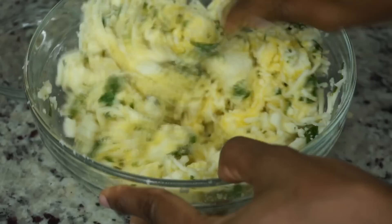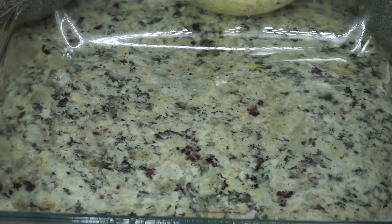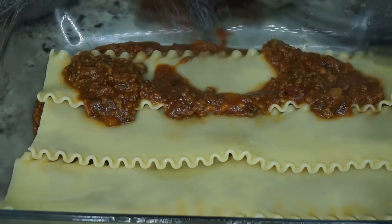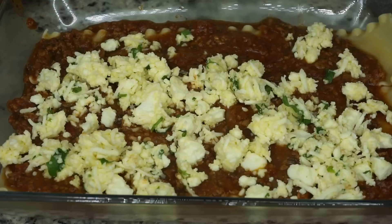Now we should have everything ready — the meat, the cheese, and the lasagna noodles — and we're going to assemble the lasagna. I'm going to start by adding one spoonful of the meat in the bottom. The meat is so tasty you could honestly just eat it in a bread loaf as is. Once you add your first layer of beef, next we're adding our lasagna noodles — just add three or four. Then add another layer of beef, then we'll be adding the cheese on top, followed by some more mozzarella.